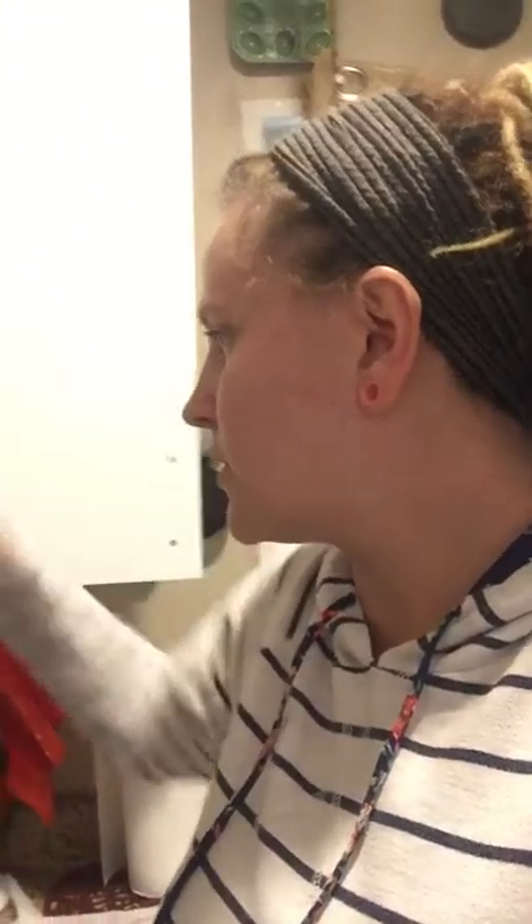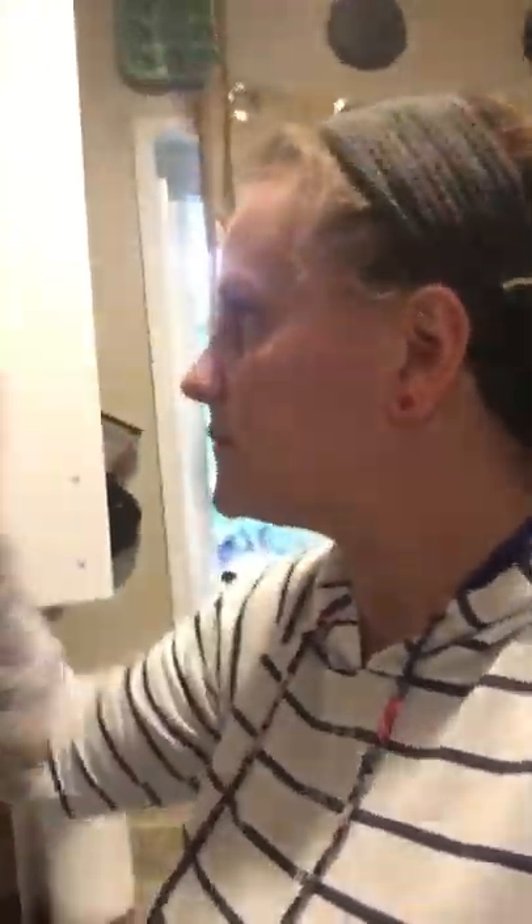I'm also going to be using seasonings — an Italian blend, some pepper, and a little bit of garlic salt. I mix my garlic powder with my garlic salt. A little bit of onion. And where is that basil? Oh, is this the Italian blend? Yeah, okay. I'm also going to do rice, and I'm doing a minute rice today because I'm lazy.